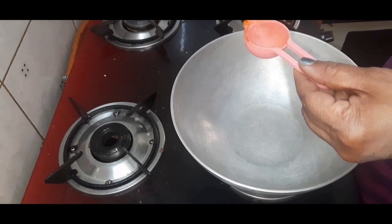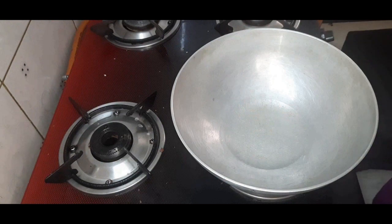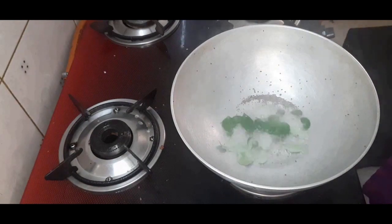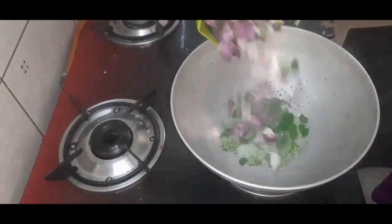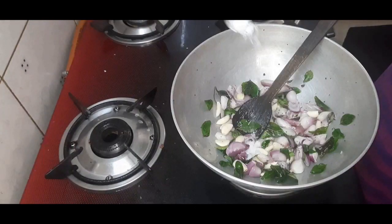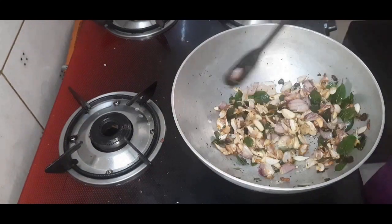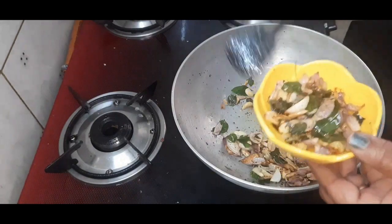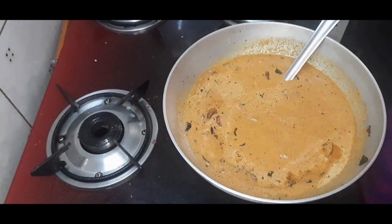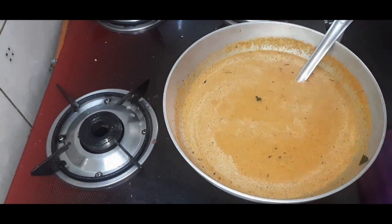Add two tablespoons of oil in a kadai. Put one spoon of mustard seeds, curry leaves, and chopped onion and garlic. Fry well. Add a little bit of salt also. Add the ground mixture with the required water. Add salt.